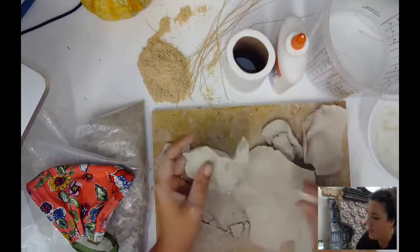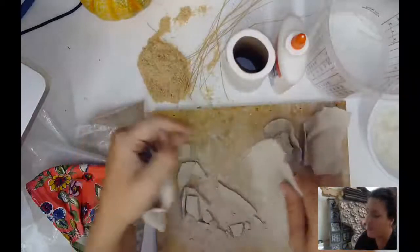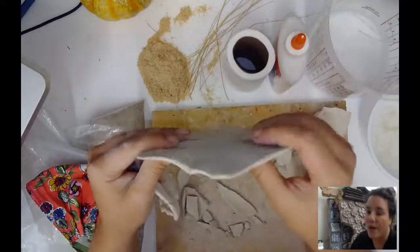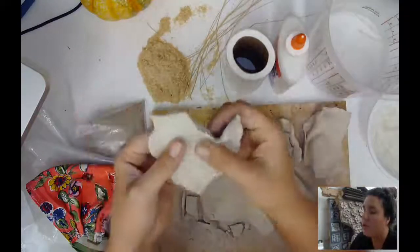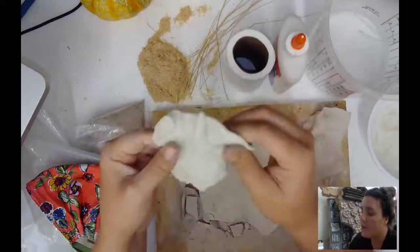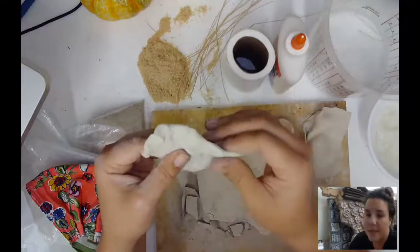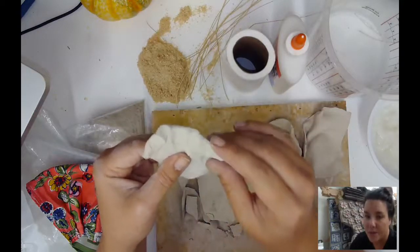The first step to making your medium is to dry out the clay that comes in your kit. There are two ways you can do this: you could roll out thin slabs with a rolling pin or a wine bottle, or you could pinch out thin slabs. Whichever way you decide to do it, try to keep these as thin as possible because it will make breaking up the clay much easier.